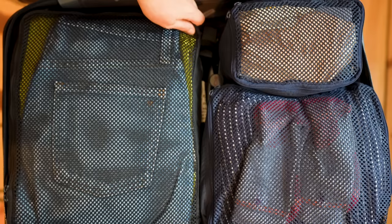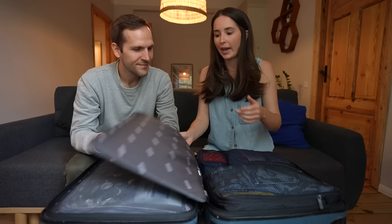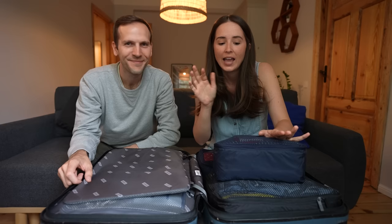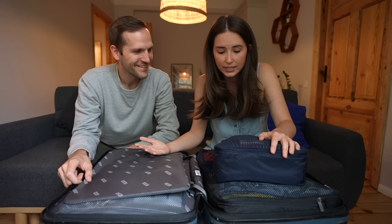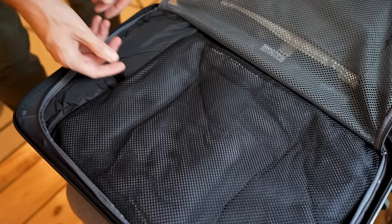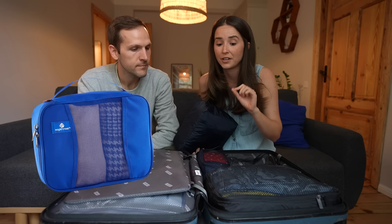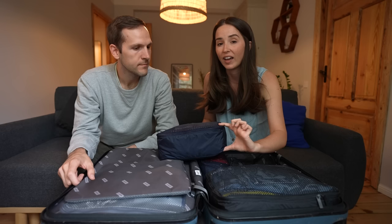Let's get into travel gear — what's packed in here, how we use it, and what it's for. First up: packing cubes. They're a little controversial — some love them, some hate them. I used to be a hater, but they really do help you organize things. If you're in the security line and have to open your suitcase, your undies aren't coming out — everything is locked and secure. We use Away packing cubes; Eagle Creek are far superior, but the Away cubes fit this suitcase perfectly on height, so they come with us.